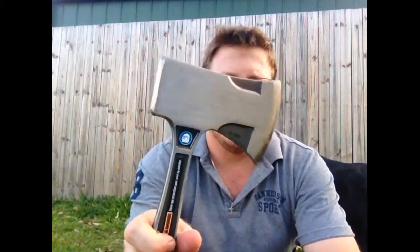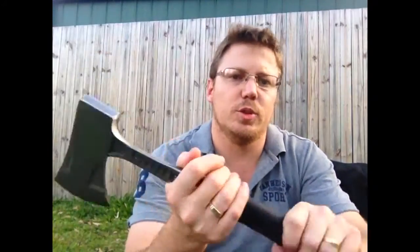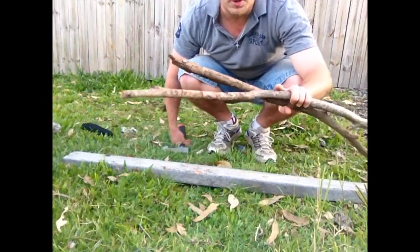There's a nice flat poll and a bit of a hammerhead on the back, which is always handy for your tent pegs and that sort of thing. What I might try and do is change the angle — I've got a little bit of wood here from just some branches from around the yard — and just see what it does with those.